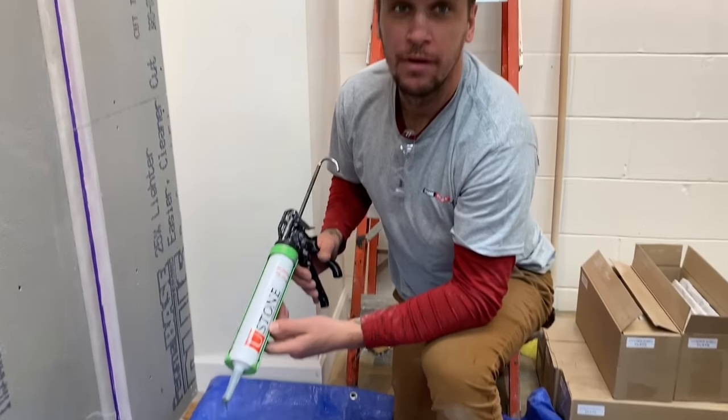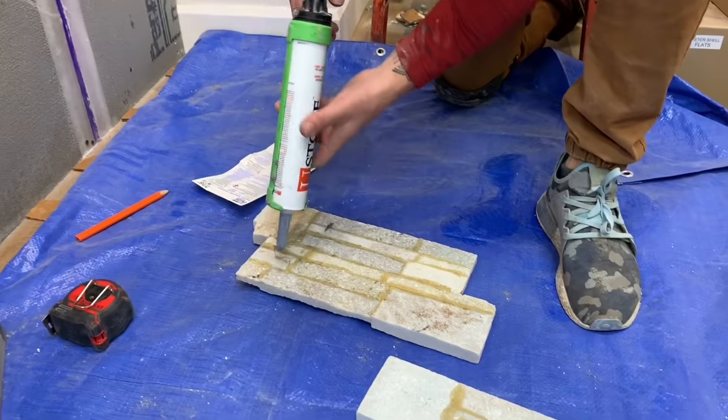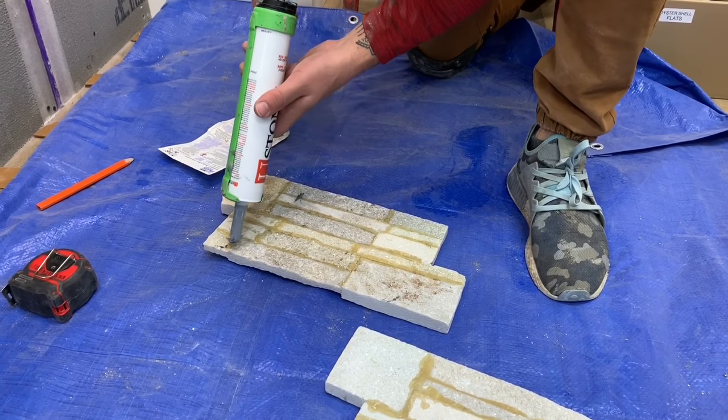When you're applying the U-Stone adhesive, you want to have the caulking gun almost perpendicular to the stone, and you want to apply even strips along the stone.